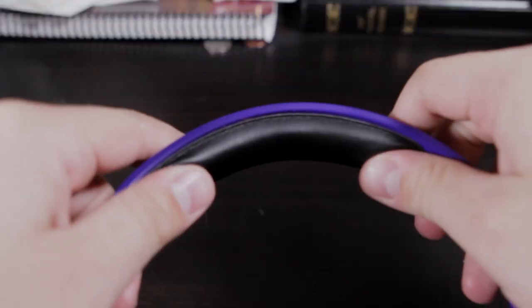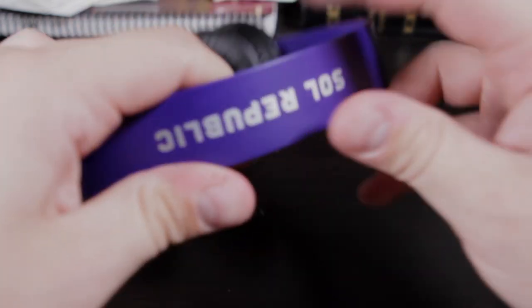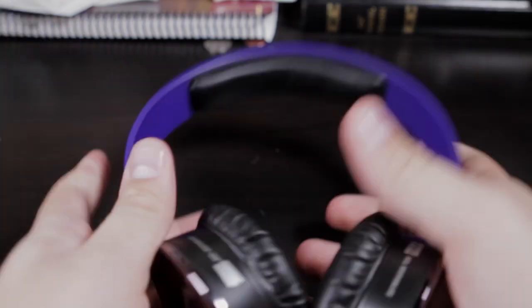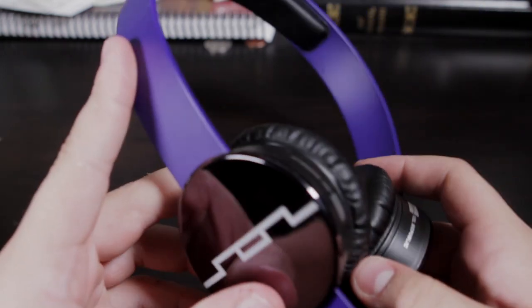Here's the band — it has a leather memory foam pad up front matching the ear cups. Then we have the Soul Republic logo right there. This band is super durable; you can bend it, twist it — oh, I guess don't grab it by that — but it's still working, it's still good. You can do that and it's super durable.